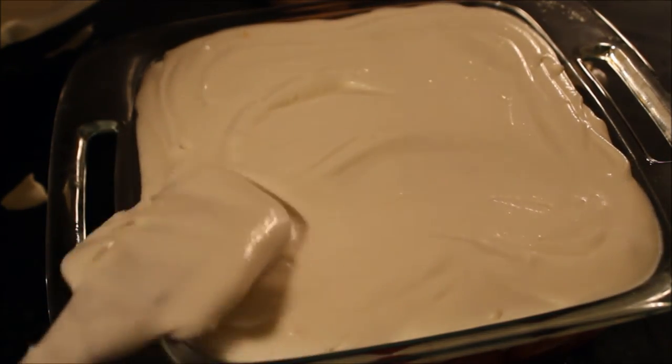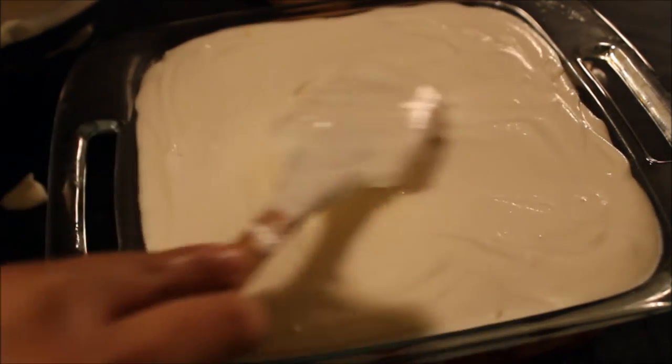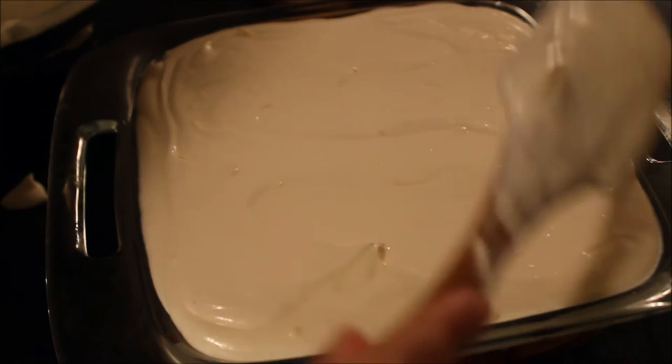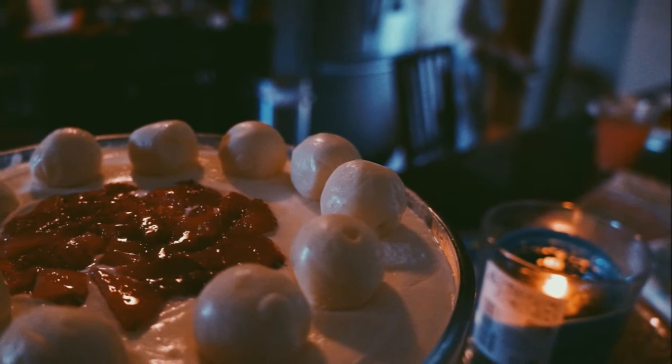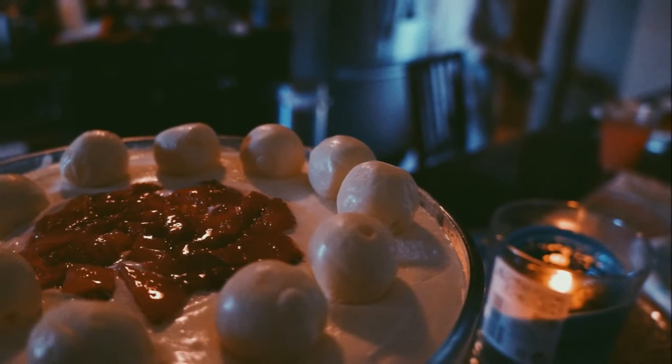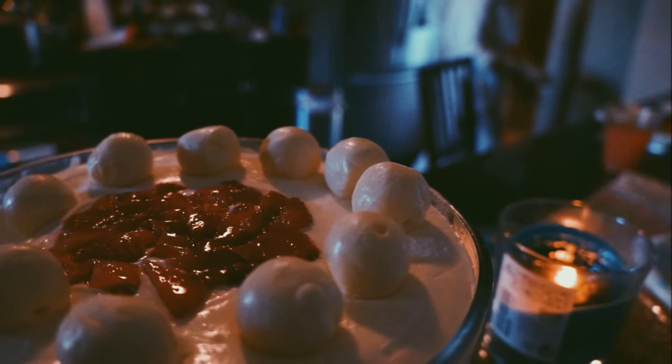When I made this for a big gathering at my housewarming party, I decorated the top with fresh strawberries and some white chocolate truffles, and that was the final look for the party. I'm sorry for the bad picture — this is the only one I have for the dessert.